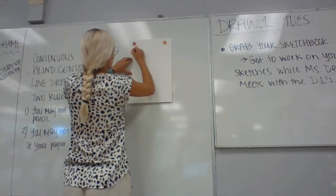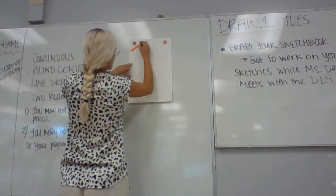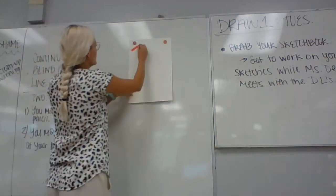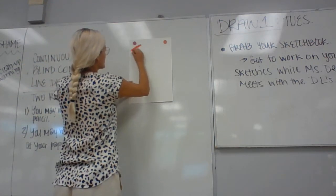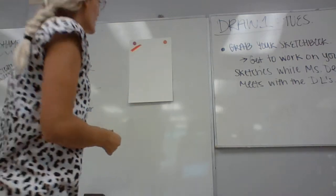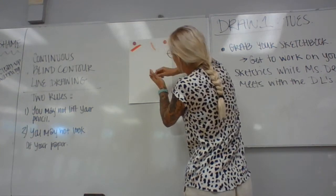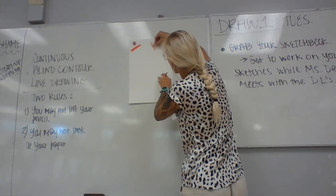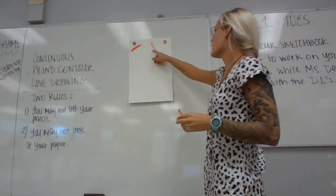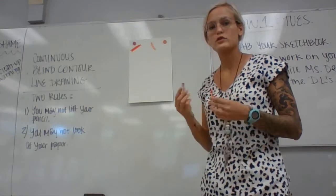Heavy pressure blending is simply going one direction, pressing very hard, and then you can layer another color, pressing really hard. You can keep layering if you want — it'll get really waxy and really thick, making a nice blended color. Light pressure blending is the same thing, but really, really light. You'll notice the more you mix and layer, it will get a little waxy and darker. Just press hard for heavy pressure and light for the light pressure one.